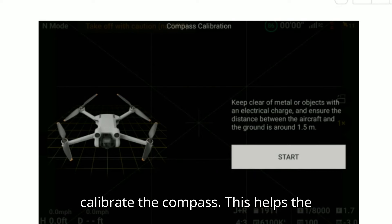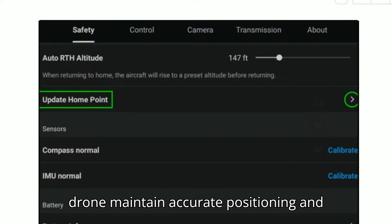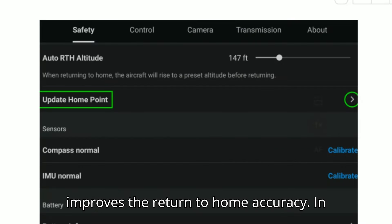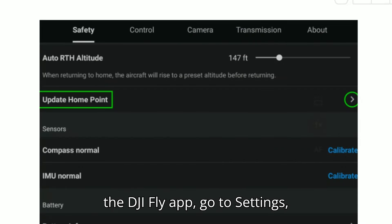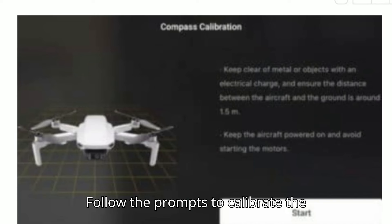Next, calibrate the compass. This helps the drone maintain accurate positioning and improves the Return to Home accuracy. In the DJI Fly app, go to Settings, select Safety, and then Sensors. Follow the prompts to calibrate the compass.